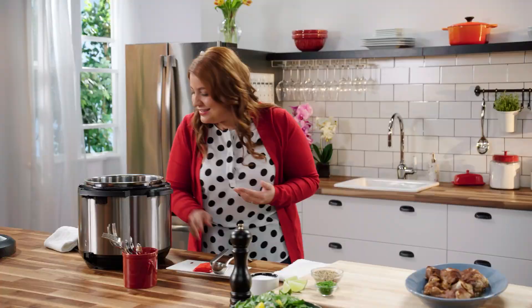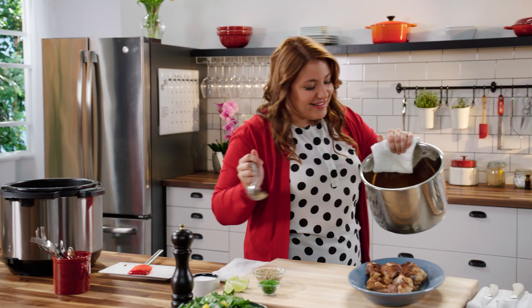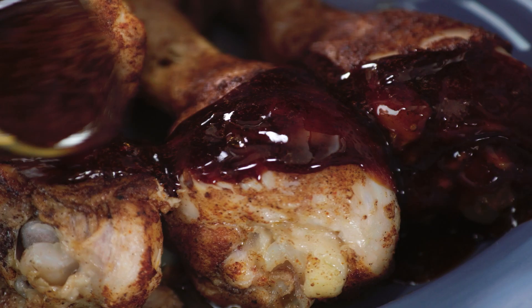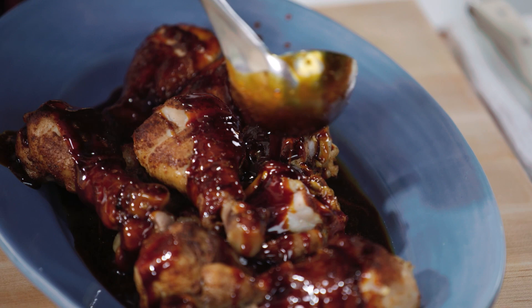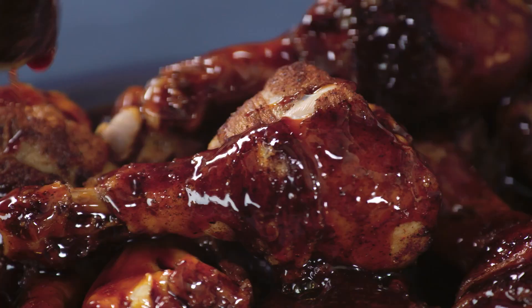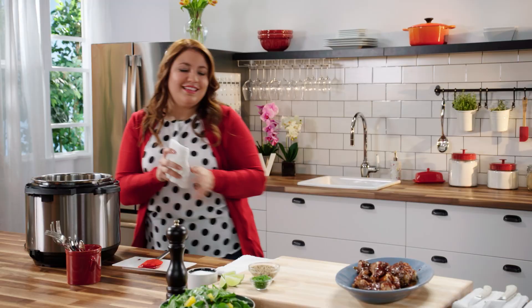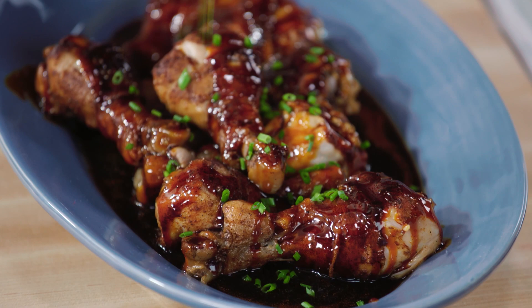I can't wait for it to hit that chicken. Look at this — it's perfect. My mouth is watering. A little more. There we go. Now it's not over — I love that light onion flavor, and look at the color, it just pops.